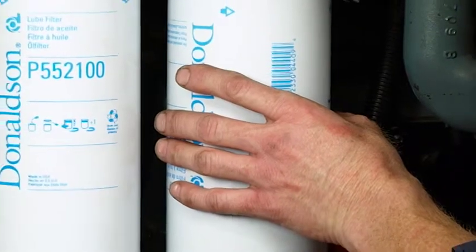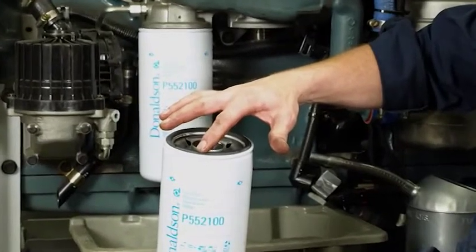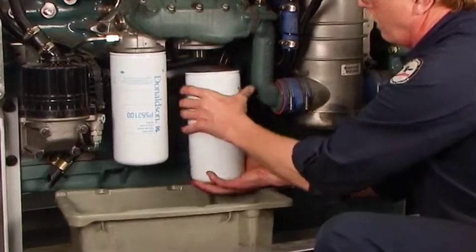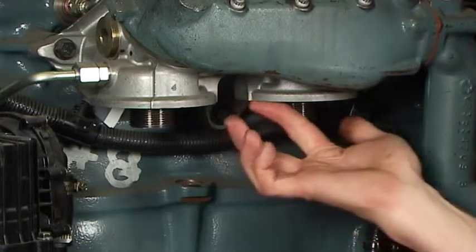Aqui, algumas dicas de instruções sobre a troca apropriada de óleo e do filtro. Primeiro, veremos as etapas adequadas para a instalação dos filtros blindados de lubrificação. Antes da instalação, desparafuse e remova o filtro usado. Remova a guarnição do filtro usado, se ainda estiver presa à base.